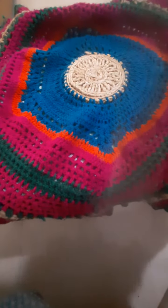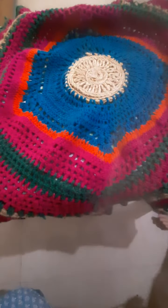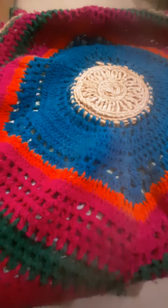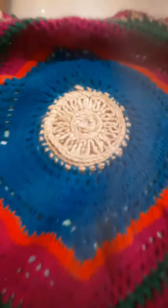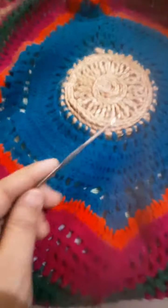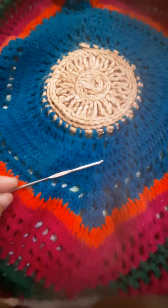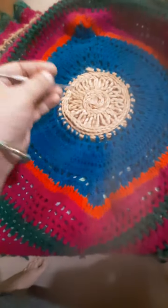Hi all, welcome to Hachia Vlogs. Today I want to show you this tipi cover which I made with my hands with the help of this crochet hook needle.